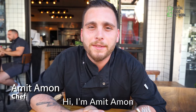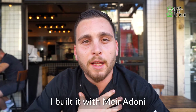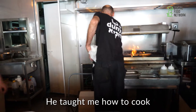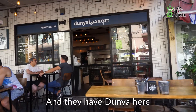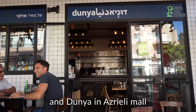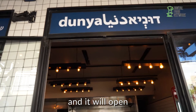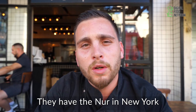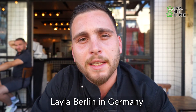Hi, I am Amit Amon. Dunia is a very good restaurant. I built it with Meir Adoni — he is my mentor now. He taught me how to cook more Arabic food, more good food. He has Dunia here, Dunia in Ashkelon, and Dunia in an Israeli mall. He will open two more places in the world. He has Nu in New York and Leila Berlin in Germany.